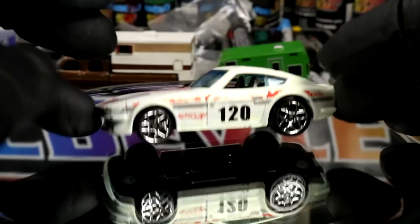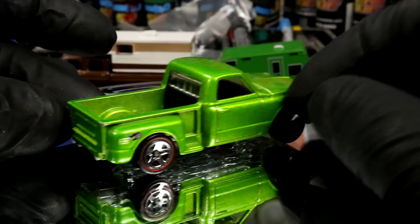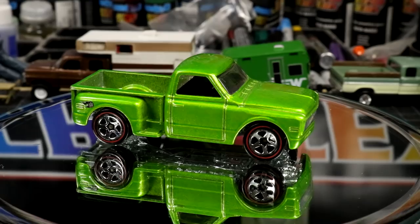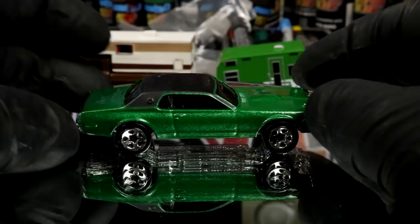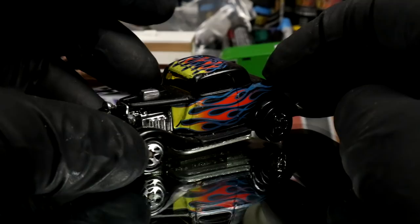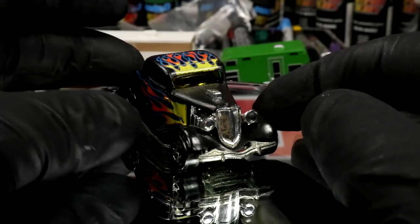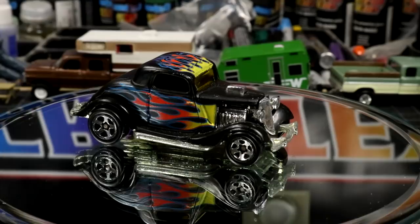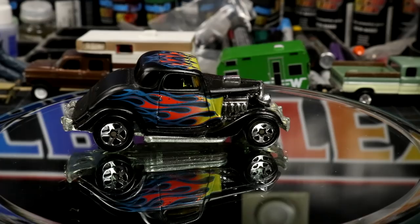Got a custom little C10 - bumpers shaved, it's got a roll pan in the back. That's got big potential. 68 Cougar - love cougars - looks pretty orange and peely, I don't know. And a sweet little hot rod here - it's got to be what, a 32 Ford? I don't know, all these old cars look like Fords to me. I don't think I'd do anything with this one - it's too nice. Metal base, paint's got some good patina. It's cool how it is.